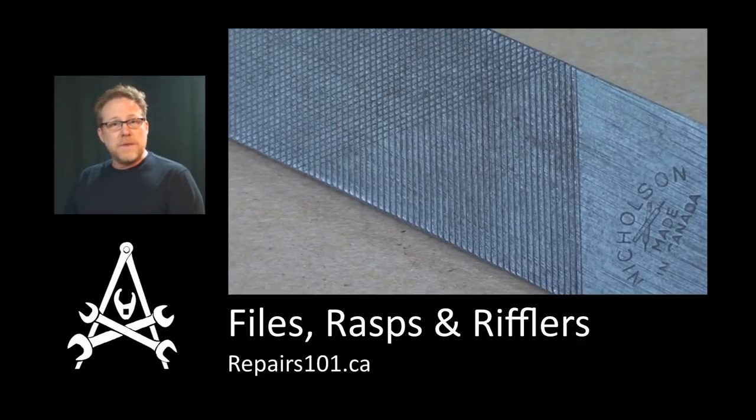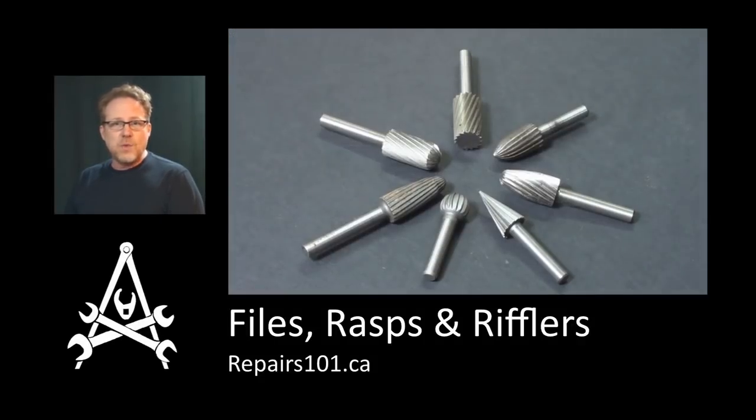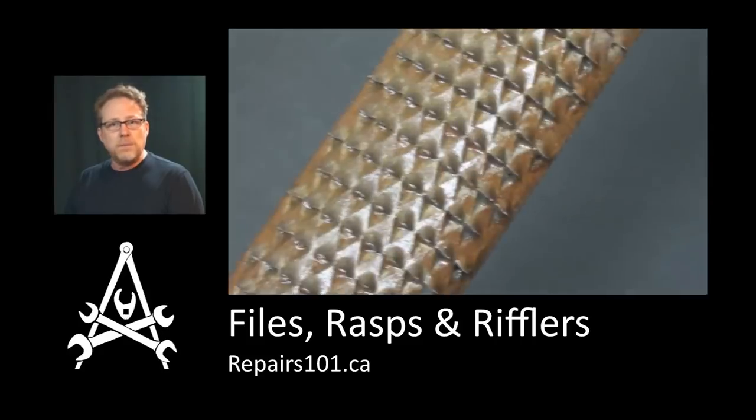Alright, so today on Repairs 101 I'm going to go over some of the basic things you need to know about files, rasps, and rifflers for wood, metal, plastic, and stone.